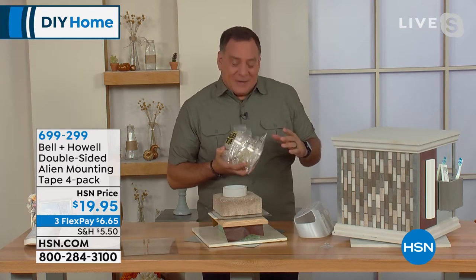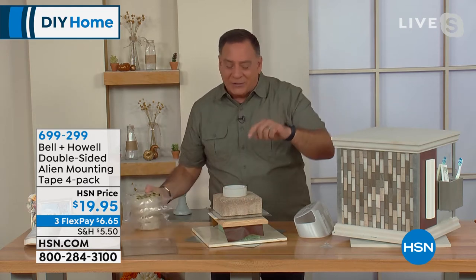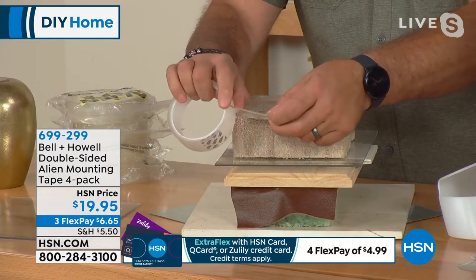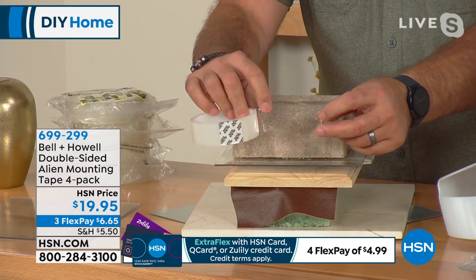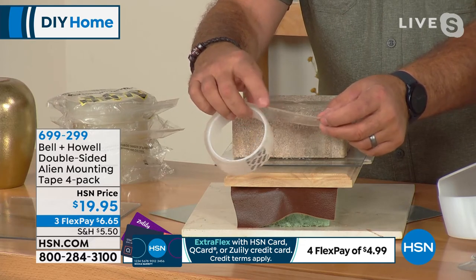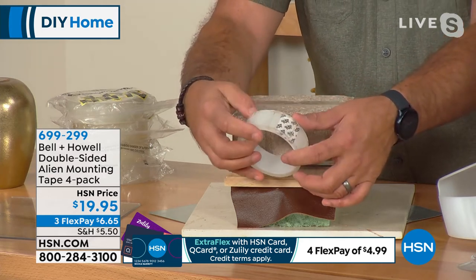The thing about Alien Tape is it's not a traditional adhesive. You're getting a whole lot of it, and yes, it is reusable — that's why it comes in these resealable bags. When you look at the tape itself, it's very thick and totally clear. What it uses is not an adhesive; it uses nanotechnology where there are thousands and thousands of tiny suction cups. One side is sticky, and the other side has a protective coating which you peel off when you use it.